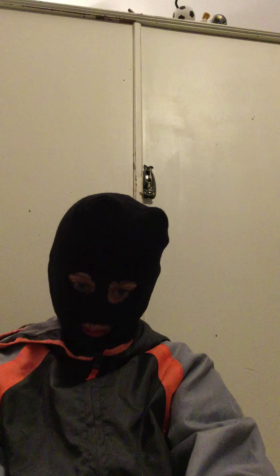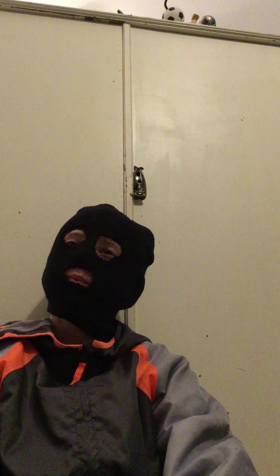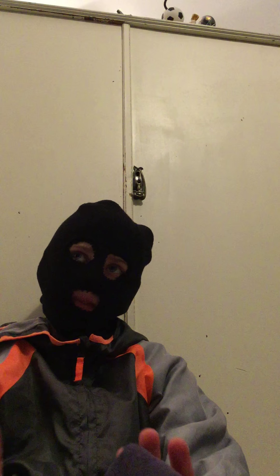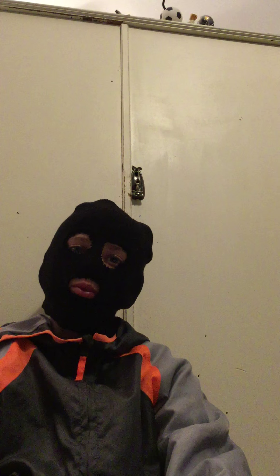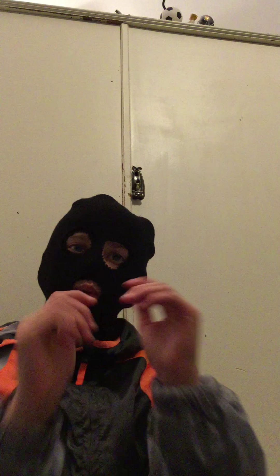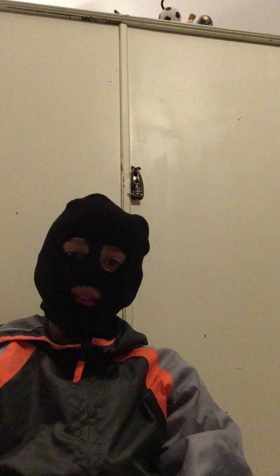Hey guys, welcome back to a new video. Today I bring you my survivalist setup because I changed my name. I changed it to The Gaming Survivalist because I thought Dragon Wolf was a bit boring. I keep saying Dragon because I'm so used to it — we always talk about it at school. So yeah, this is The Gaming Survivalist channel now, and we are the gaming survivors.